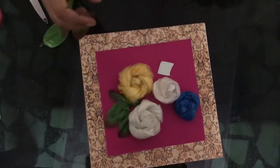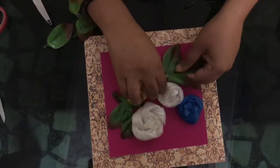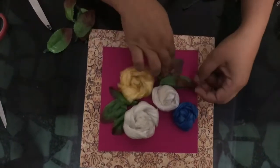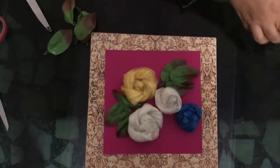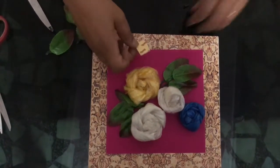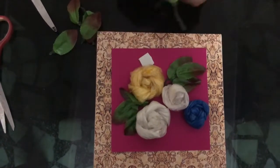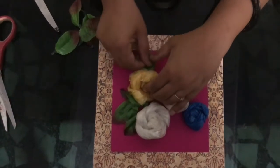A bunch of leaves I want to display on this side, and a single leaf on this side, to complete the bouquet arrangement.